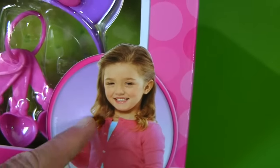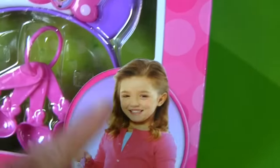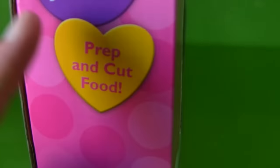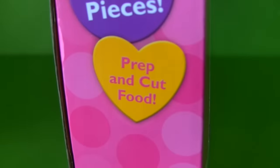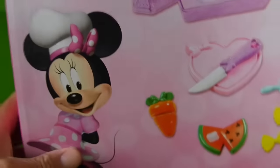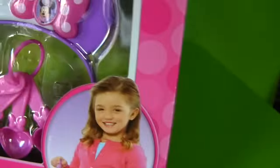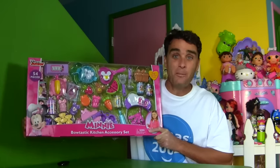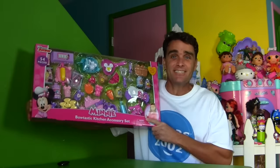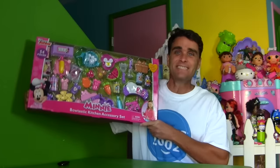Look at this kid — she's making preparations to make an afternoon snack. You're a very good snack maker, kid. You can prep and cut food — that's perfect because I like to prep and cut food. And there's Minnie. Hi Minnie. Minnie's wearing a chef's hat, and there's even a little Minnie Mouse chef's hat you can wear too. Are you guys ready to open up the Minnie's Bowtastic Kitchen Accessory Set and see what's inside so that we can make a delicious afternoon snack?